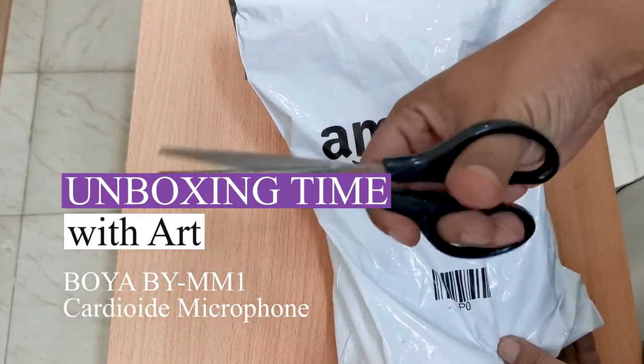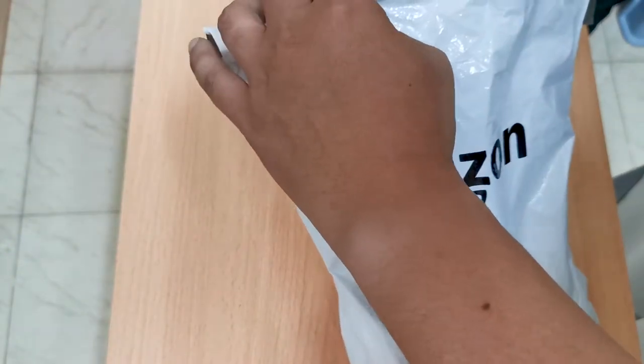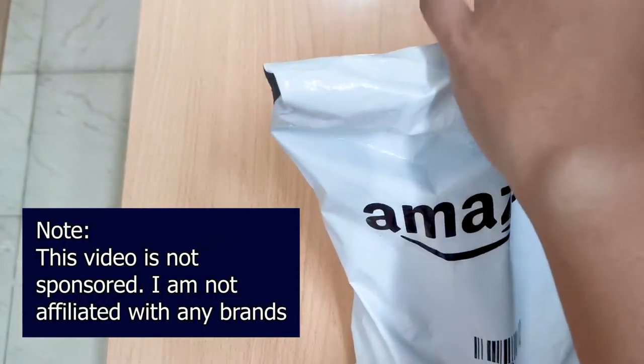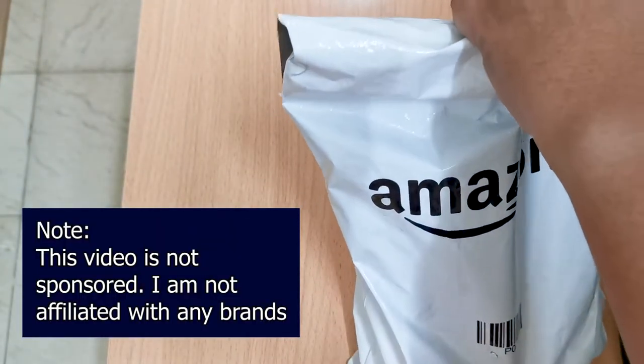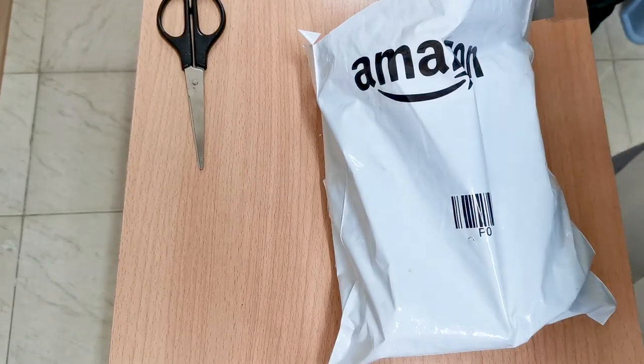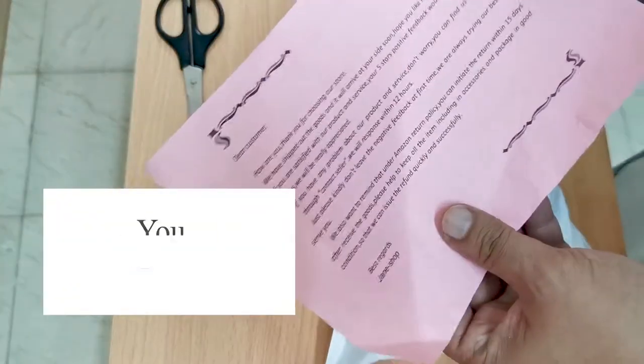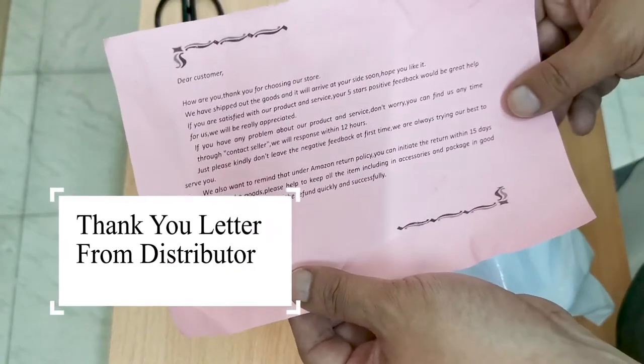Welcome back guys, let's proceed with the unboxing. This is the BOYA BY-MM1 cardoid microphone. This kind of microphone is commonly used as a vocal or speech microphone, since they are good at rejecting sounds from other directions.